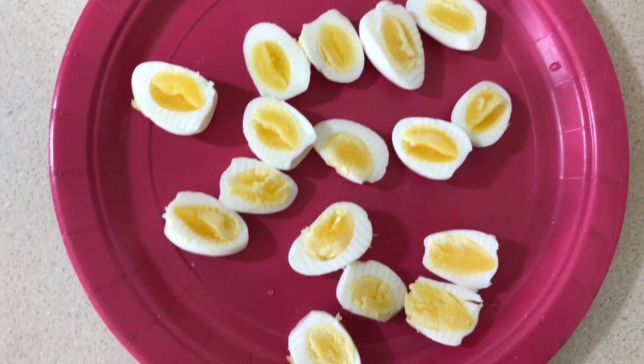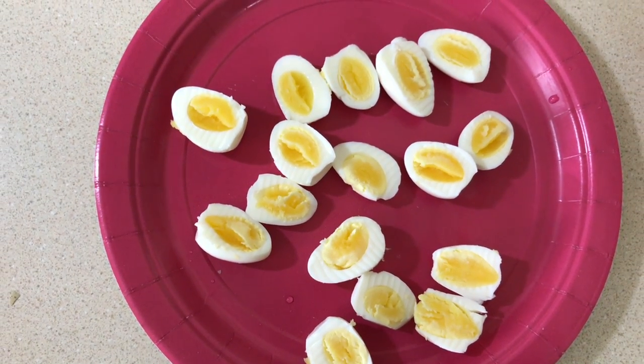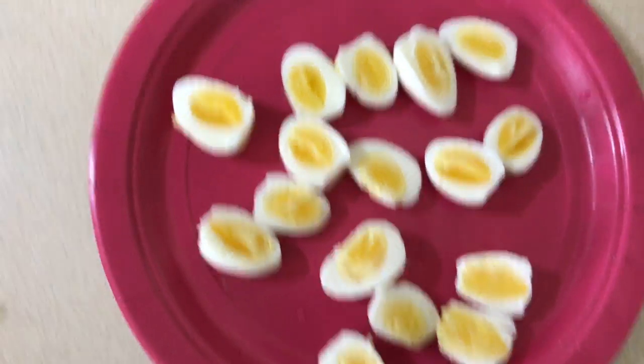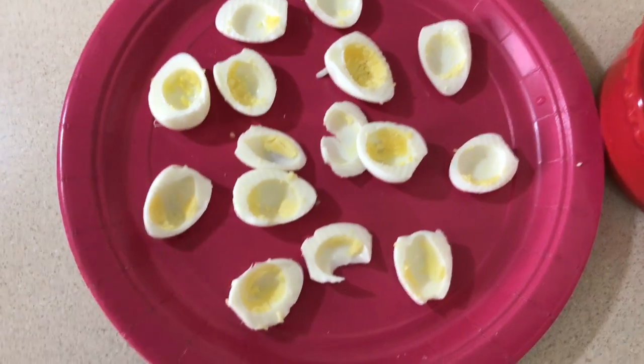We're gonna dry them off and cut them in half. As you can see, I could have cooked them for a little bit longer, but this is my first time ever boiling baby eggs like this, so they're kind of soft-boiled — but oh well, it'll still taste yummy once we add all this stuff. I'm gonna go ahead and scoop all that stuff out and put it in my little ramekin.